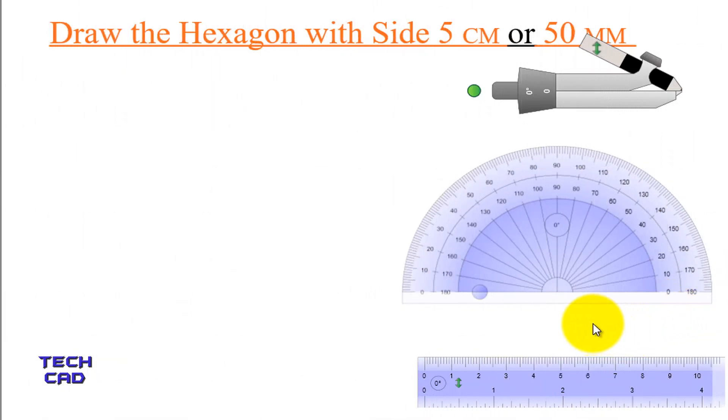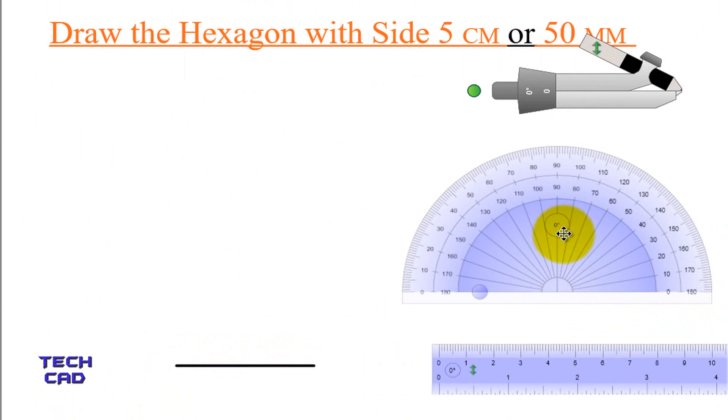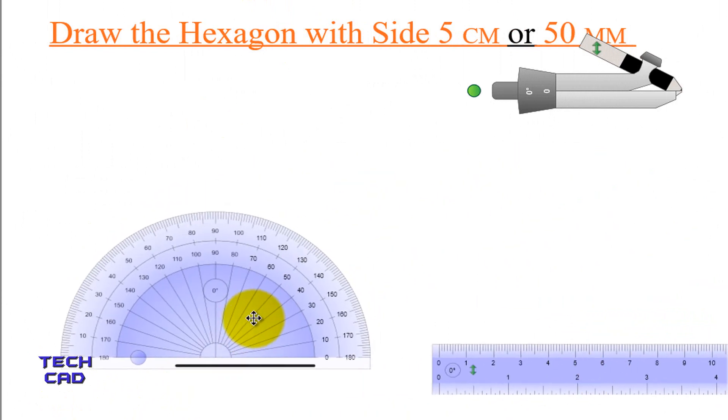In this video, we are going to understand how to draw a hexagon with side 5 cm or 50 mm. First of all, take a scale and make a line which is 5 cm. Now, with the help of a protractor, I am going to make the angles of the hexagon.